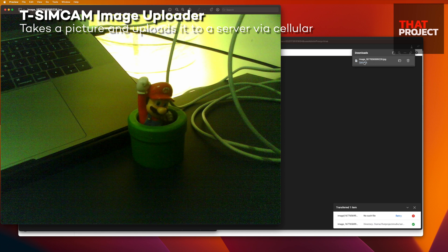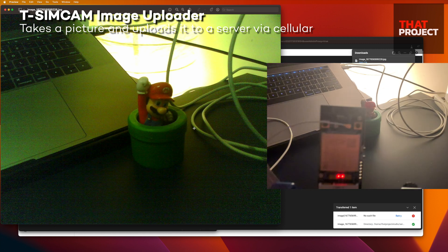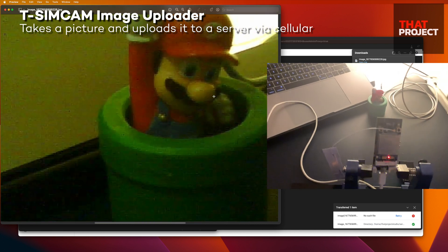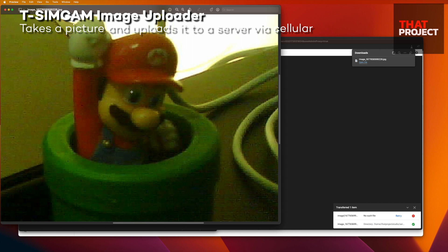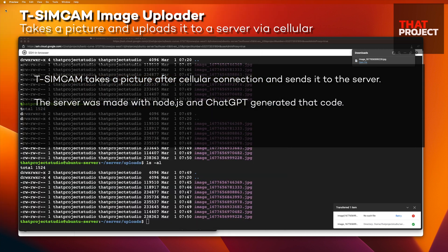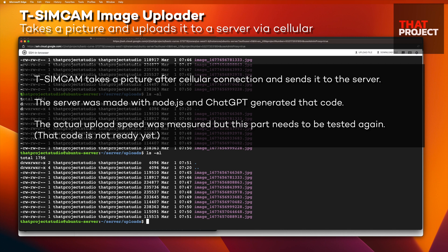The image shows a lot of noise — actually, this is my problem. There is very little light as only one light is on in the room. I think I would have gotten much better results if I had tested it outdoors in the daytime. Let's sum up today's project: we were able to create a system that uploads images taken via cellular to our server. The server was made with Node.js and ChatGPT wrote it for me. The actual upload speed was measured at about 80 kilobytes per second, but this needs to be tested again.